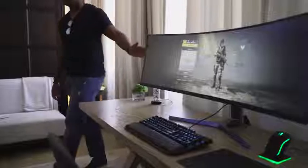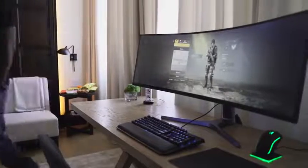Hey guys, ThundE here. It's been a while since I've done a hands-on video, but I had to do one for this because the behemoth is back. Last year we took a look at Samsung's massive 49 inch monitor.